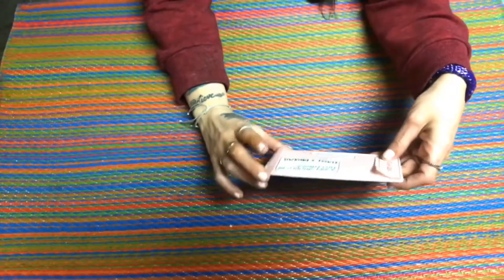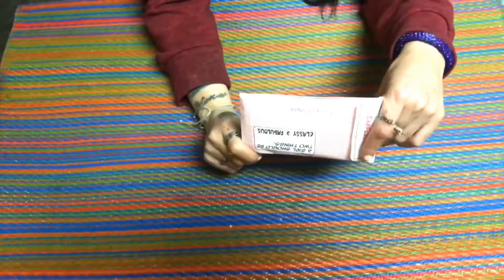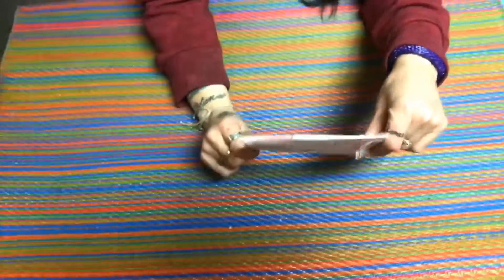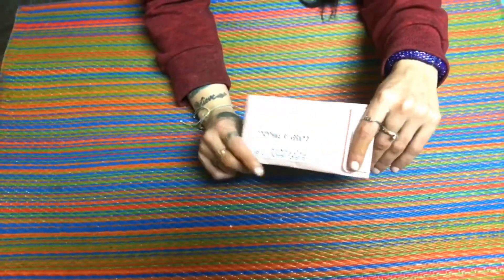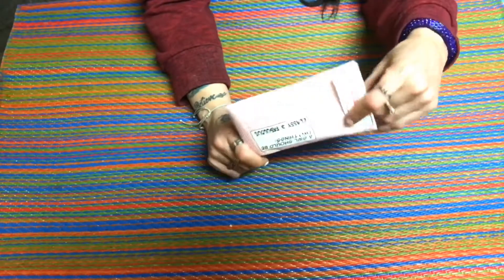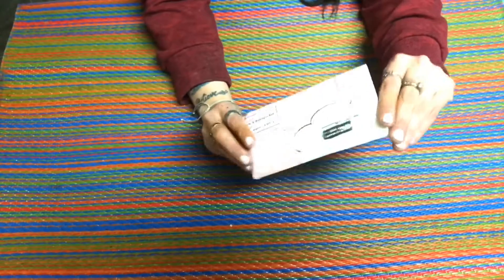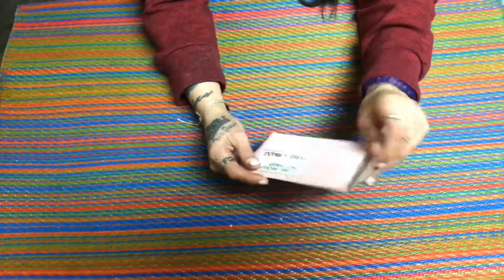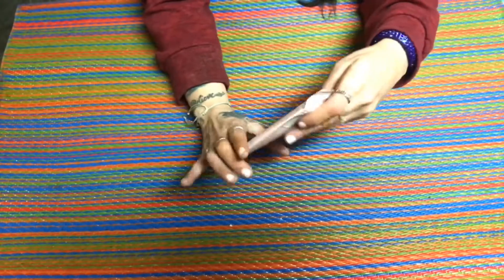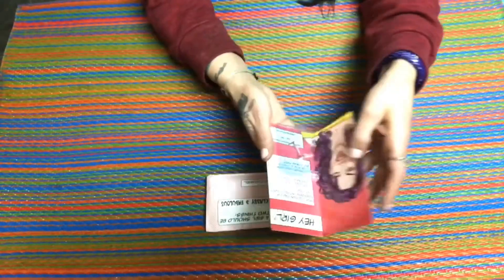Hi guys, welcome back to my channel. I have Ear Fleek for you today. Ear Fleek is $3.49 and you get one pair of earrings monthly. There are three different types you can get, and we went with the fun earrings. I get these earrings for my twins — they like the fun little silly ones. There will be a link in the description so you can check it out, and I think your first pair is half price, like a dollar fifty or something.